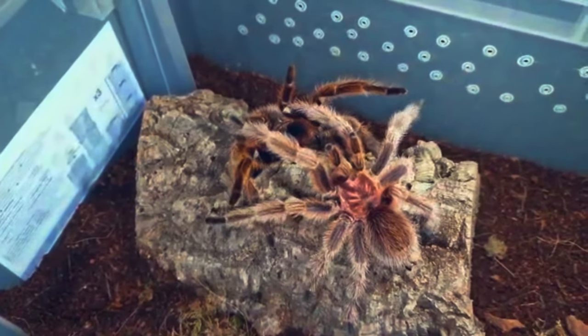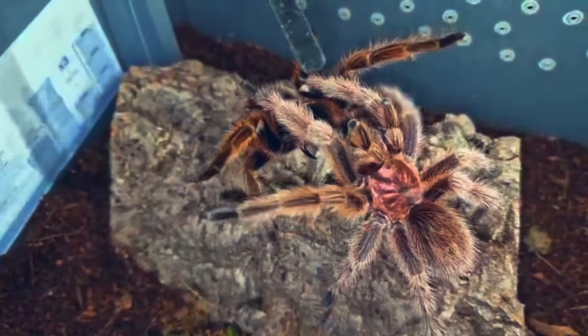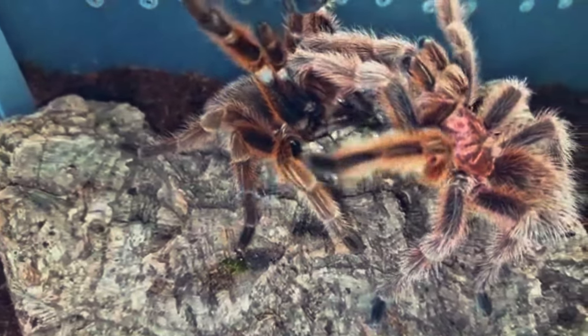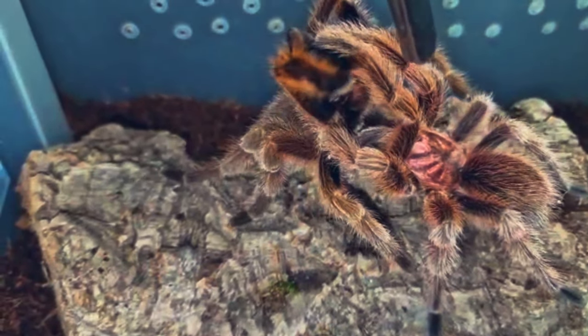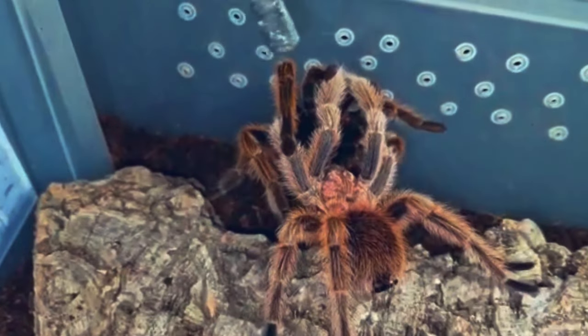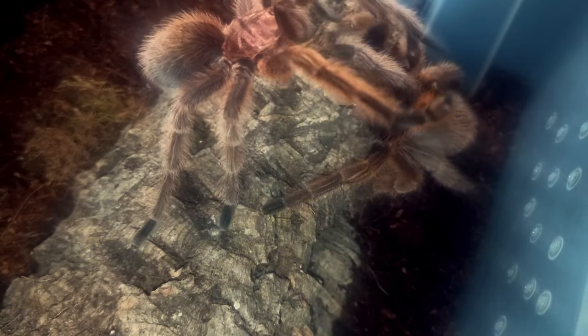They've separated — she's getting a bit aggressive, so time to back off. He wants to go again! Let's see if we can get a better angle. Those fangs of the female are stretched out but he's not being put off — he wants to go again. This is phenomenal, so mesmerizing to watch. There goes the insertion — he's doing a brilliant job. So proud of him, having raised him from a tiny one centimeter sling to see him fulfill his life's purpose.